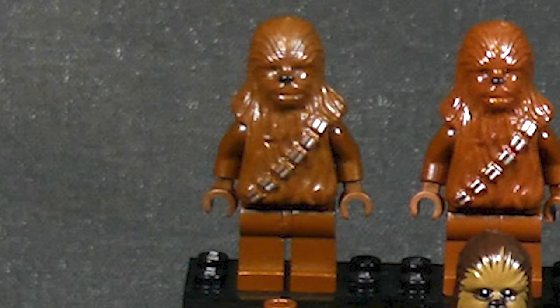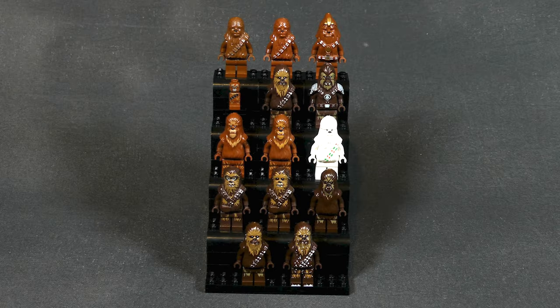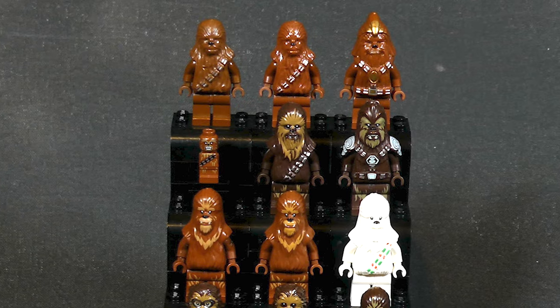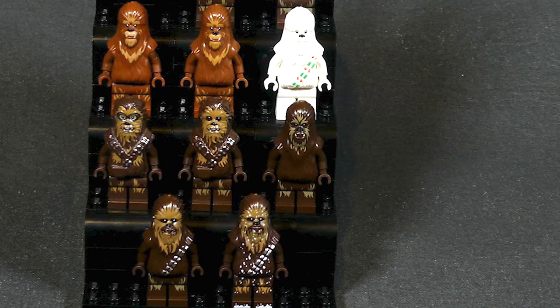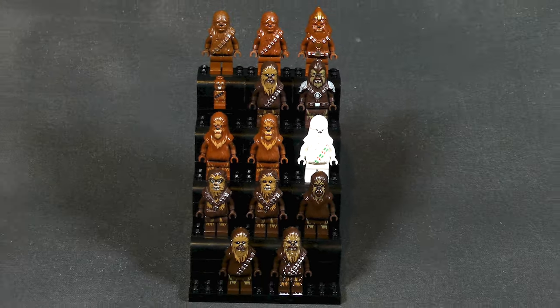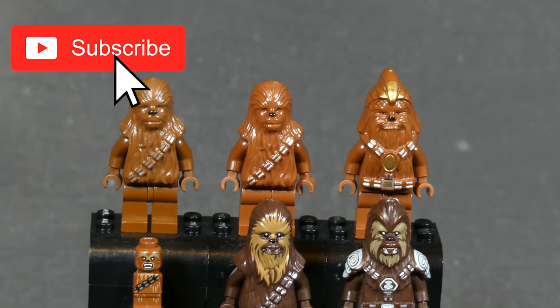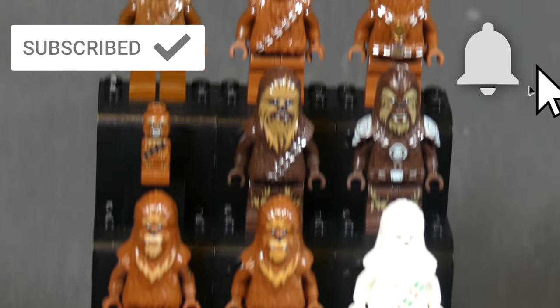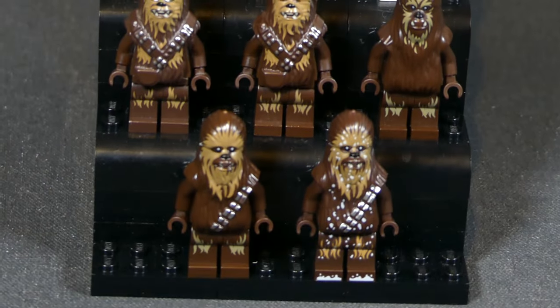So that wraps it up — 14 Wookiee minifigs over the span of 23 years. This minifig went through some pretty welcoming changes over the years, but generally he is a really cheap minifig and still a fun collection to look at. This was my first video of this kind on this channel, so let me know any constructive criticism in the comments below and also what other collection videos you'd want to see. Don't forget to like and subscribe, ring the bell icon, and check out the link in the description for some epic instructions. We'll see you next time at Brick Vault.